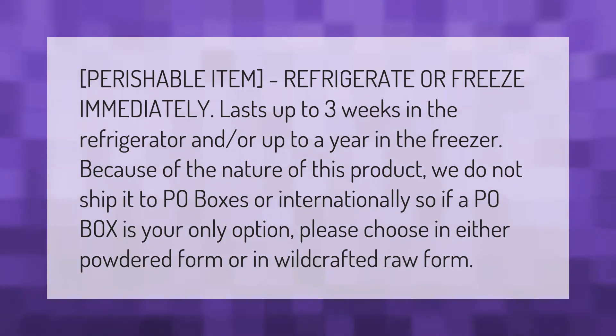Perishable item — refrigerate or freeze immediately. Lasts up to three weeks in the refrigerator and up to a year in the freezer. Because of the nature of this product, we do not ship it to PO boxes or internationally. If a PO box is your only option, please choose either the powdered form or the wild-crafted raw form.